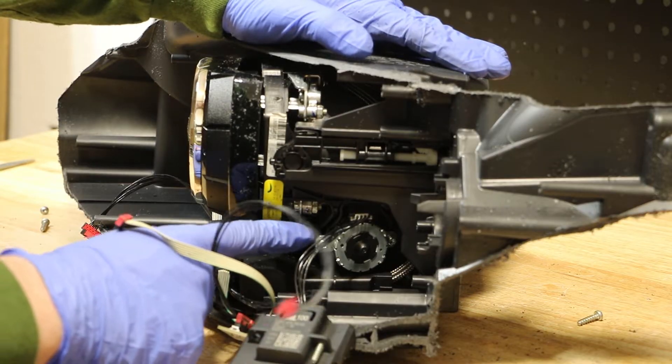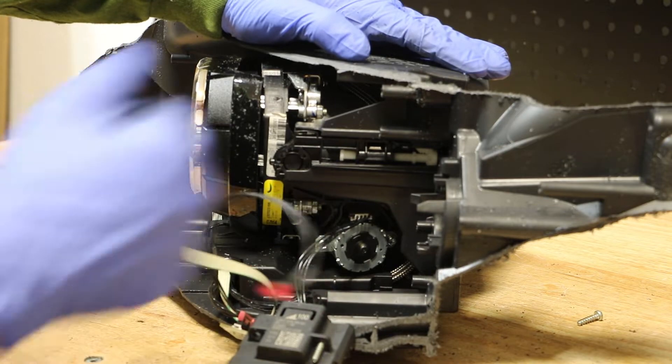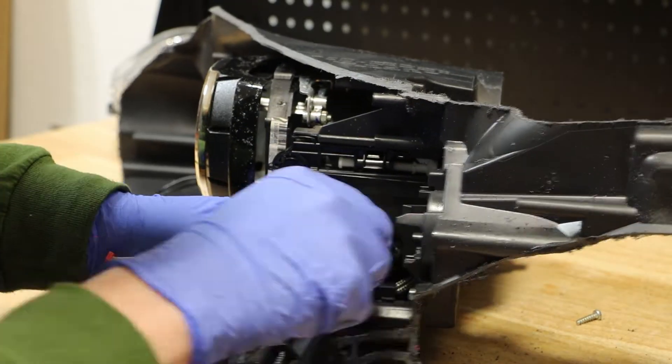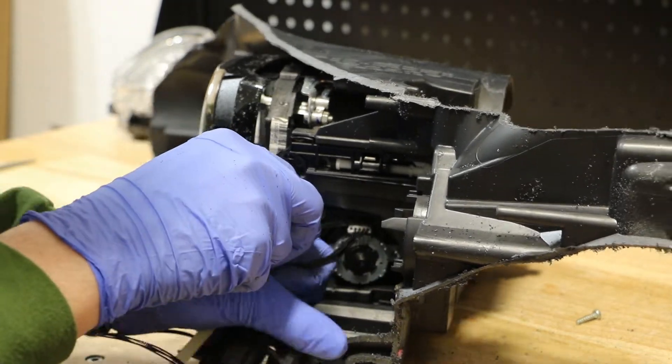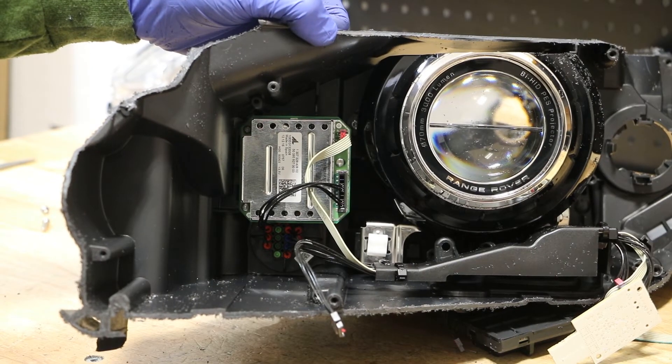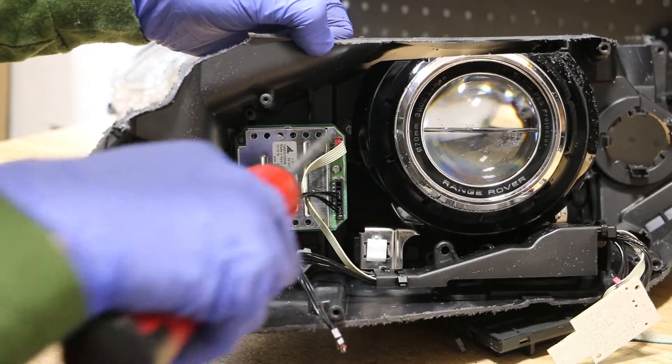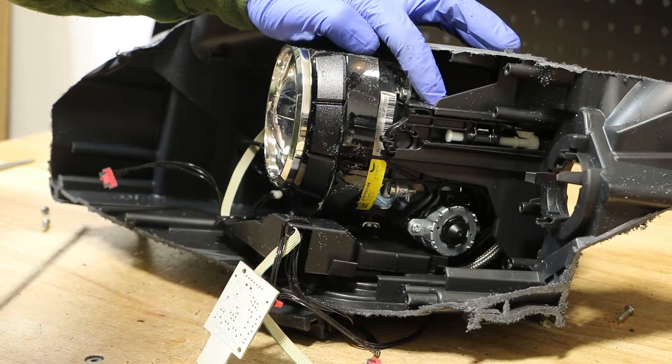Next, I will disconnect the wire harness from this AFS motor. Next, I'm going to release the T15 Torx screw on the left side of the projector.